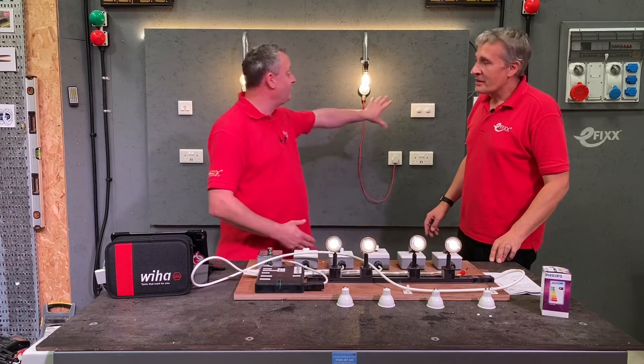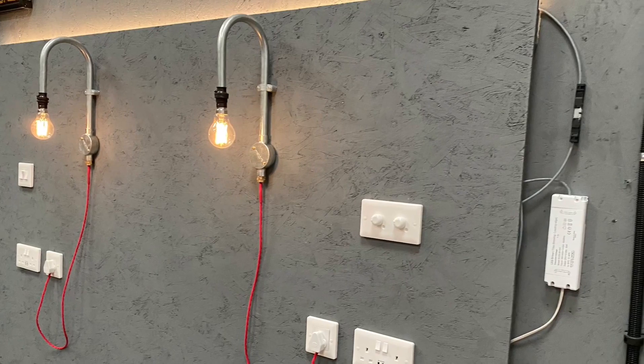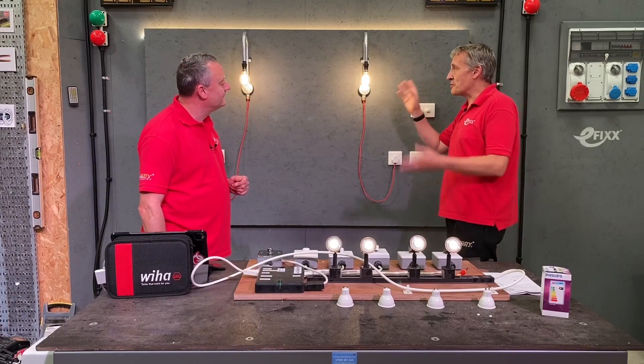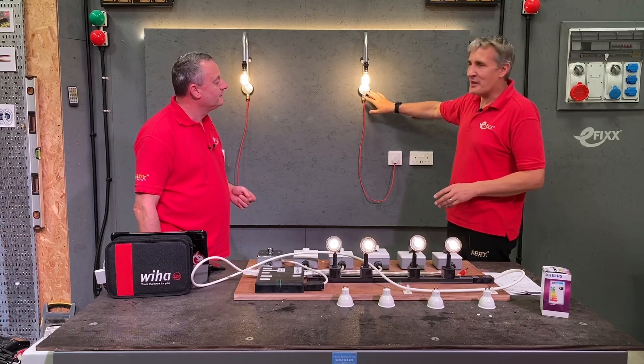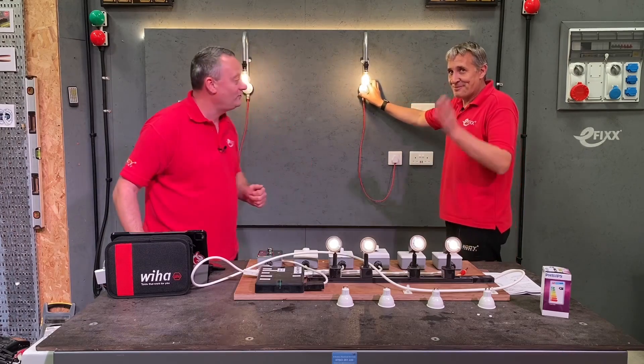Today we're looking at dimmers, and we're going to start with what I would term the low end. So explain what low end is on the rig behind us — it's a lovely looking rig. It's nothing to do with the quality of the dimmer; it's to do with the light level when you've turned the dimmer down. We've built this rig here that's got these rather fetching conduit lamps — Gary, did you make these yourself? I did, yes, there'll be a short video out, make sure you check that one out.